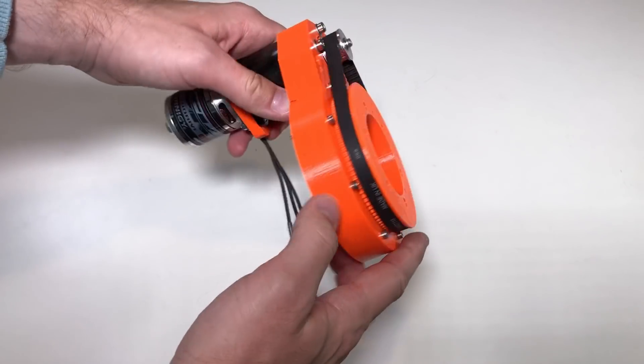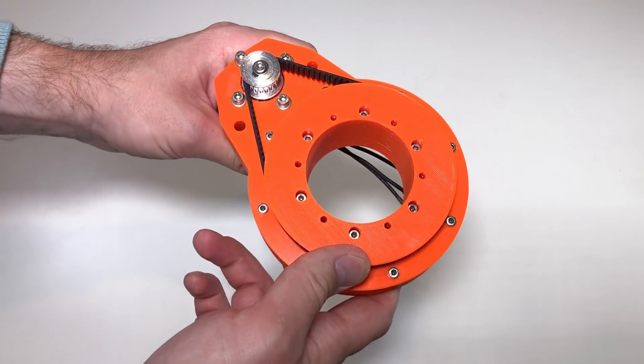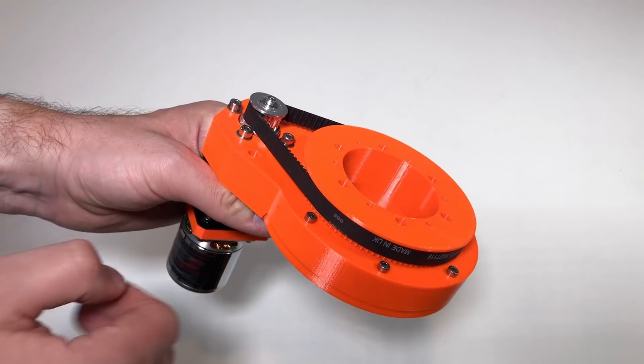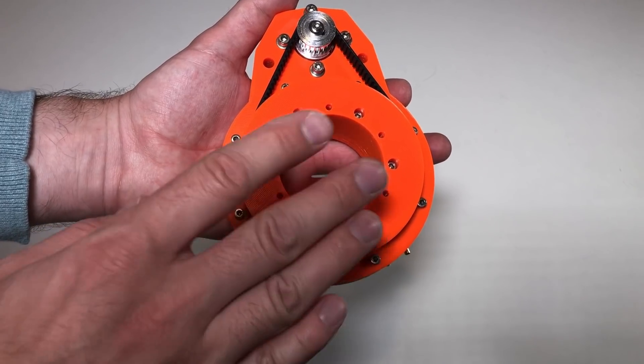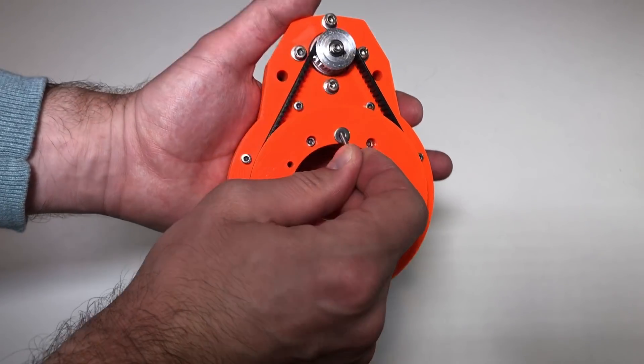This is how it looks assembled. If I rotate the motor, the output shaft rotates. Over here I can put the screws with which I will attach the arm to the output shaft — we've already put the embedded nuts inside.